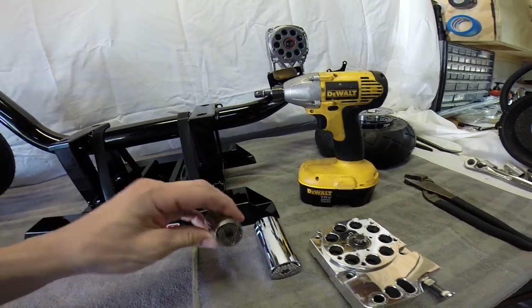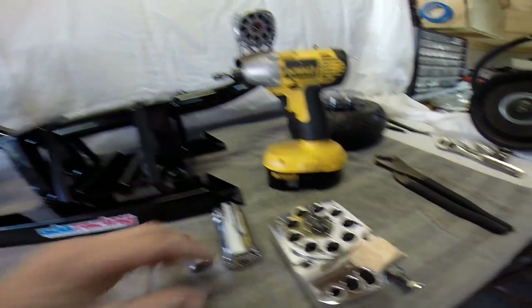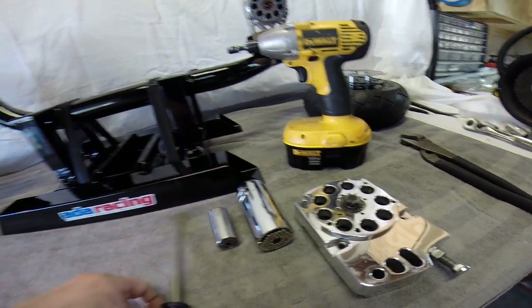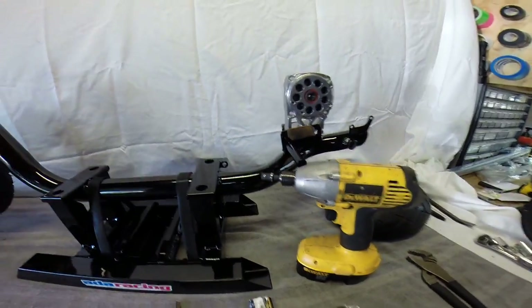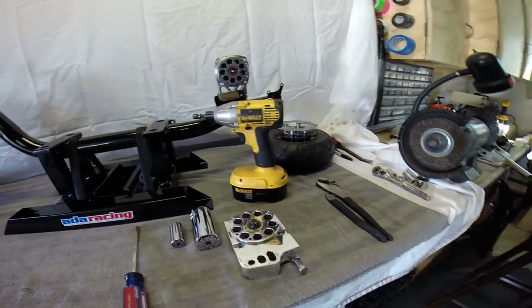All you're gonna need basically is a gator socket. This little guy is good for five, six, seven, and eight tooth gears. Any gears bigger than that, like nine or ten, you're gonna need one of these big boys right here. Along with that, a flathead screwdriver, and I highly recommend using some kind of an impact driver to pull them on and off — makes it a lot easier.